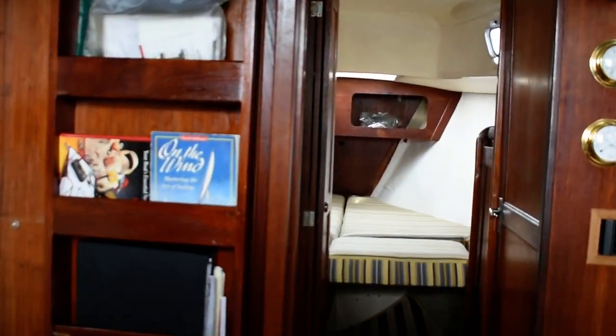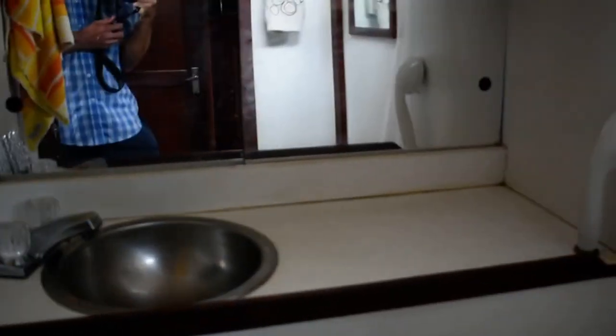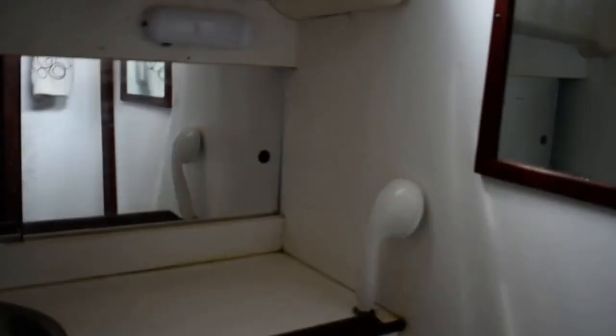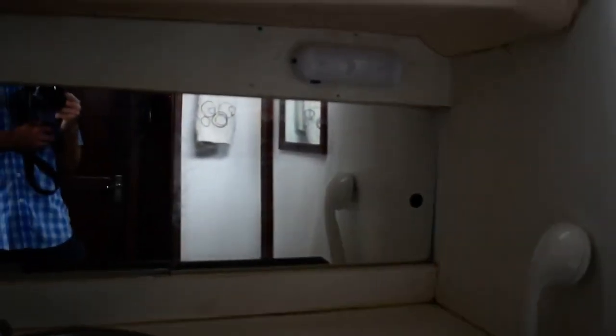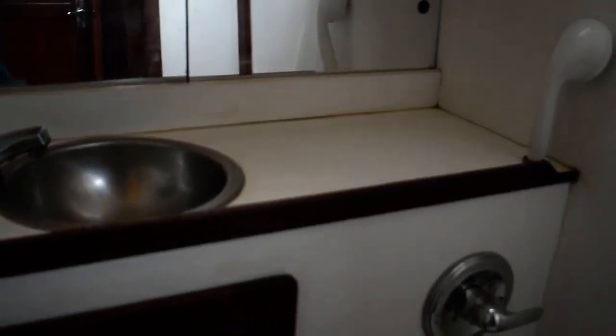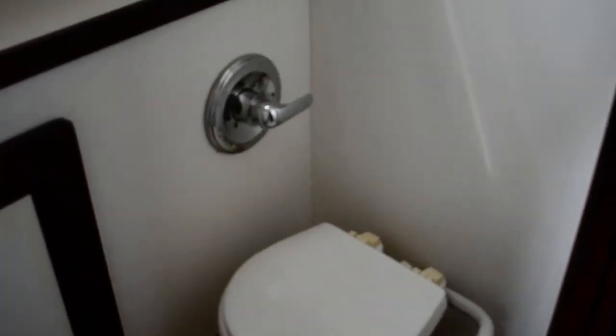Forward from the main salon is the head to port. It has a single vanity wash hand basin with a one-style shower, and plenty of storage above and below the vanity counter surface. It has a conventional manual flushing toilet.